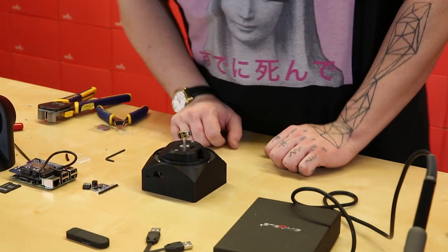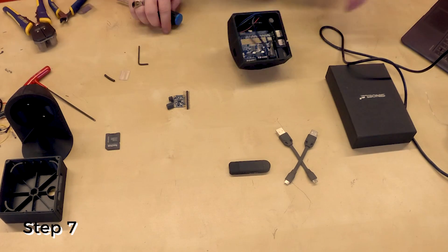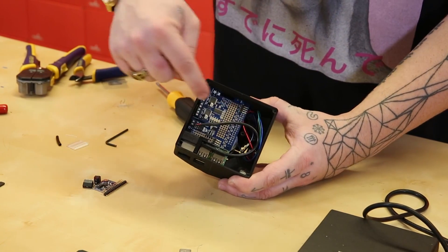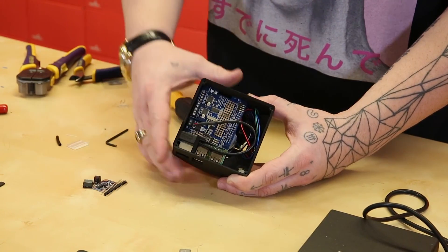Step seven is to install the Raspberry Pi assembly. Step seven is complete — the Raspberry Pi assembly is screwed into the case. Again, be careful not to over-tighten these screws because they will strip out.